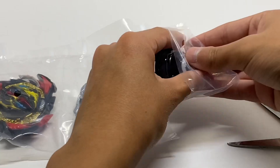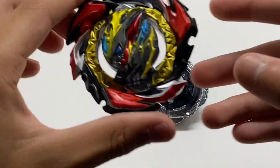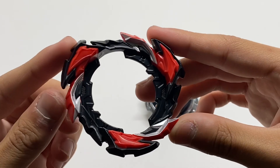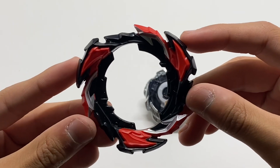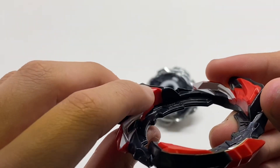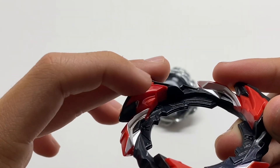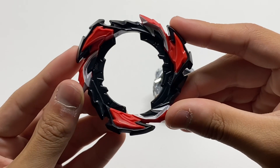Moving on, we have Dangerous Belly Owl. Here we have Dangerous Belly Owl fully unboxed. We'll first start off with the Dangerous Belly Owl layer. The Dangerous blade itself is definitely a lot more aggressive than its previous Dynamite Blade. It also contains little red rubber contact points right here, as well as some rubber stored up top. It looks like it'll be a pretty promising attack type blade.